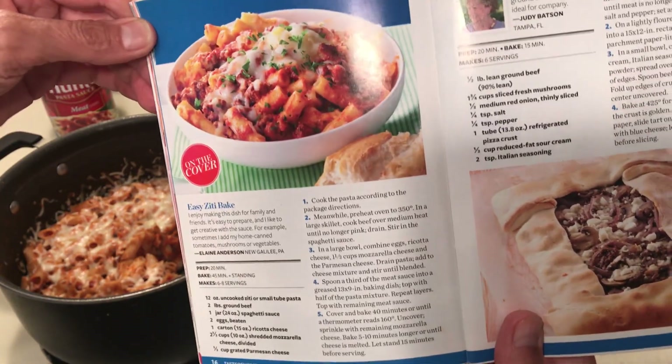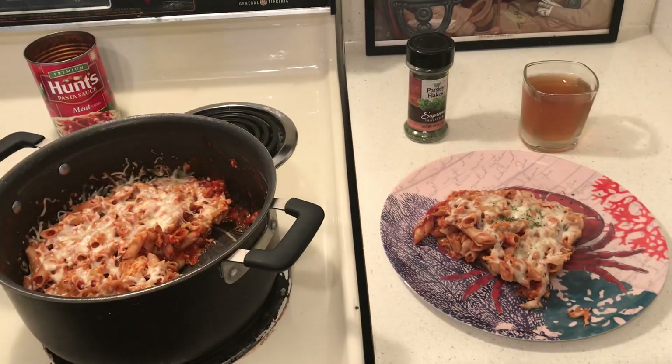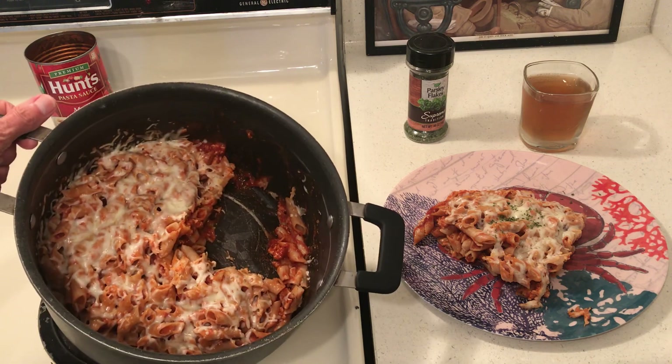I think this one's going to be one of my new regulars. God bless you all.